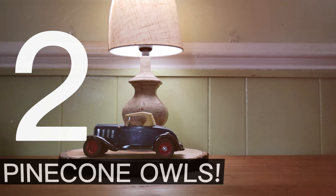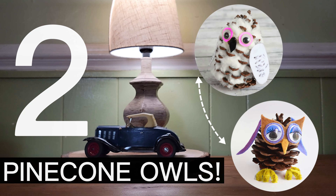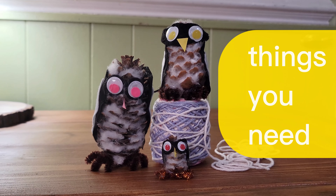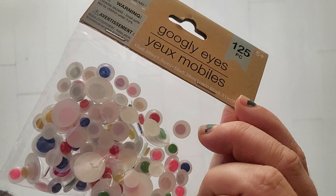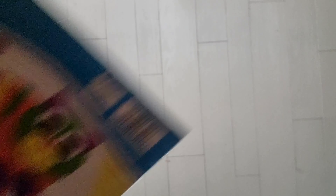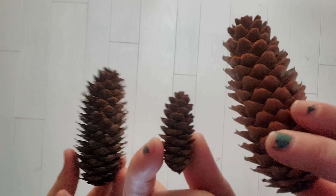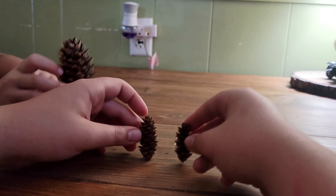Number two: pinecone owls! We're going to do two variations of owls today. Things you need: Dollar Tree cotton, googly eyes, felt, construction paper, pinecones — more pinecones — and a hot glue gun, of course. Let's do some crafts!